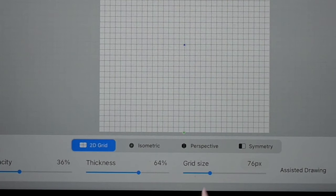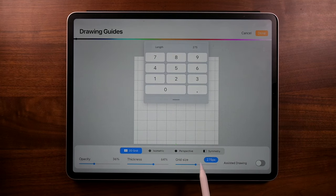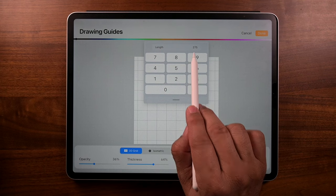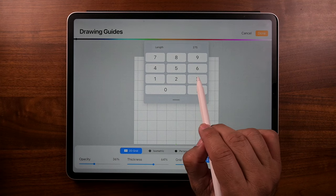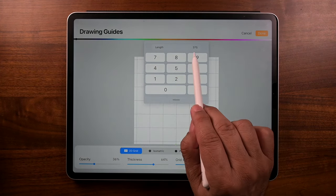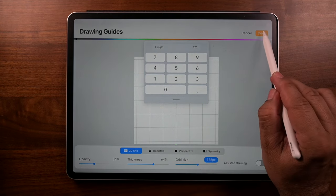There we go. I like large grids, so we can adjust that way, or we can tap on 275 — it says length 275 there — but we can just key it in. I'm going to do 375. That's 375 up there, 375 pixels down there. Tap on Done.